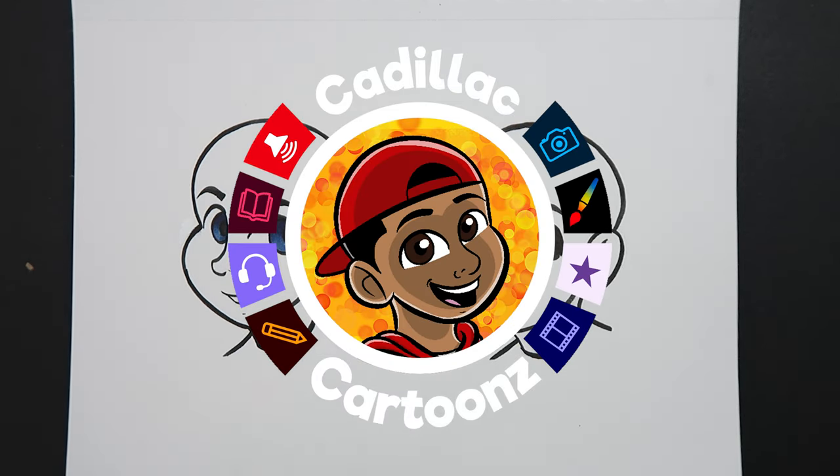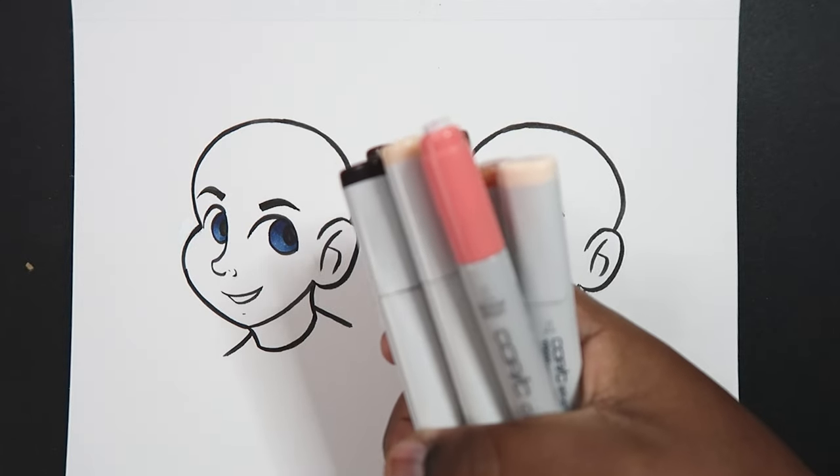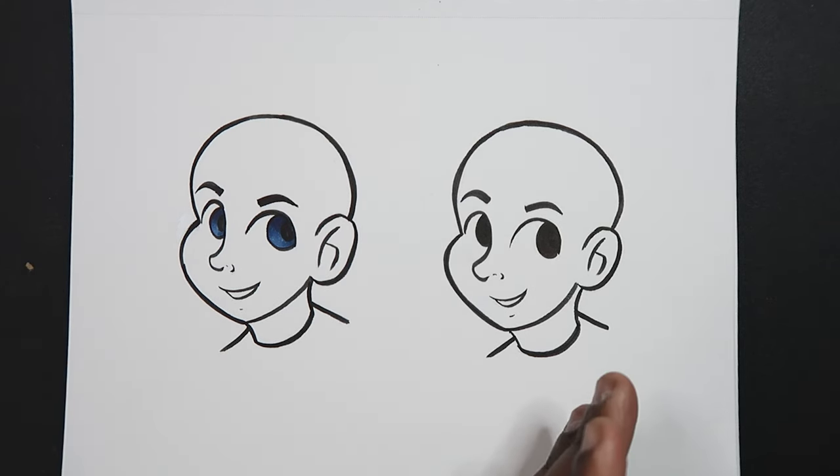Welcome back to Cadillac Cartoons. Today I'm going to show you how to color skin with Copic markers. I've got two heads on my page and I'm going to show you how to do this with light skin and dark skin.